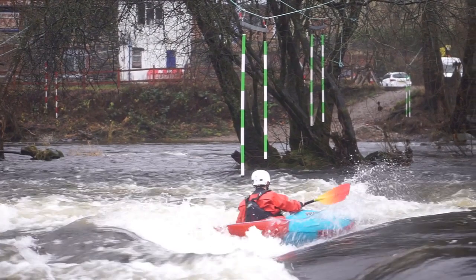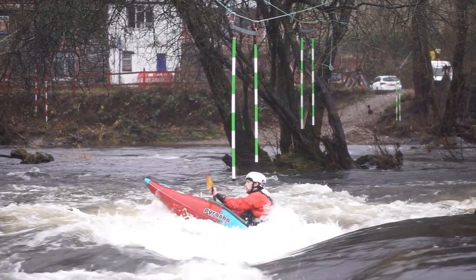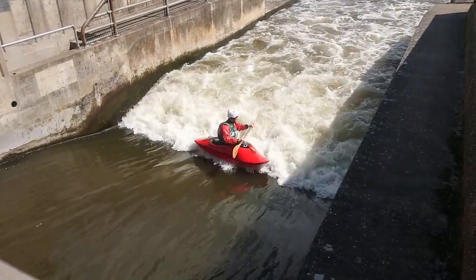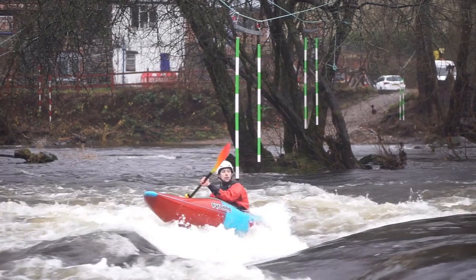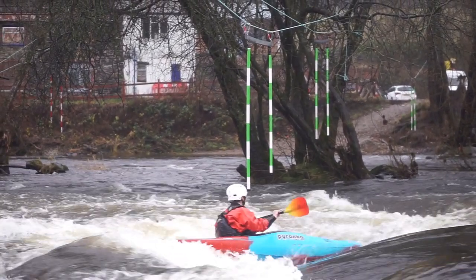Next up, the hips and knees — this is where things start to get a bit more technical. As we established in the side surfing video, you want to keep your kayak's hull as close to the angle of the green water as you possibly can, without risking a flip. And that remains true during the spin. The hull should be practically flat onto the green water.